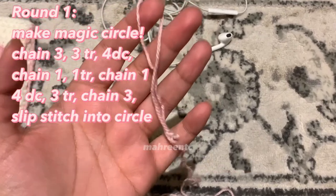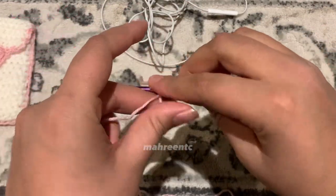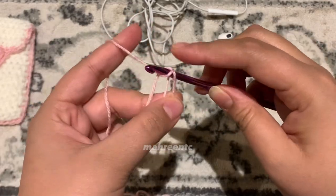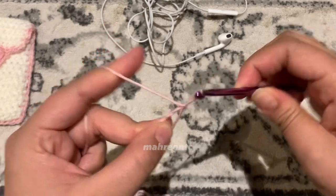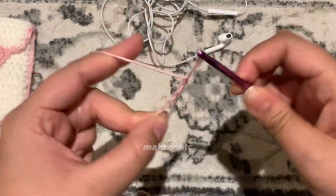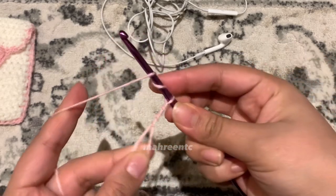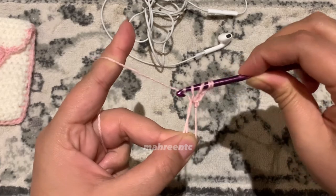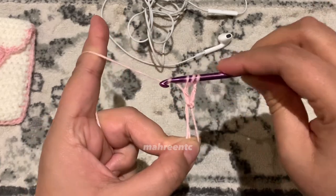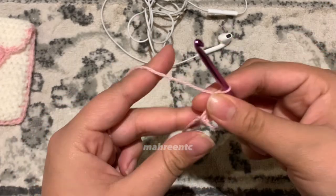To start off, you want to go ahead and make a magic circle — we all hate it, but unfortunately we will have to make one for this tutorial. To start off, we're going to chain three: one, two, and three. Now we're going to make three treble crochets. Yarn over two times, go into the magic circle, yarn over pull through, yarn over pull through the first two loops, yarn over pull through the second two loops, and yarn over and pull through the last two loops.